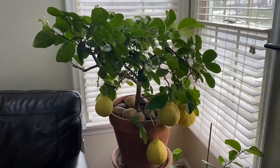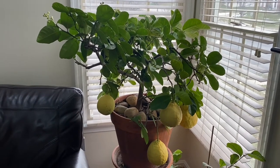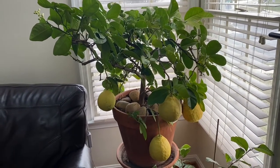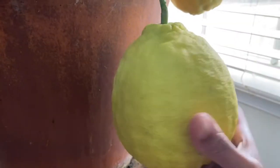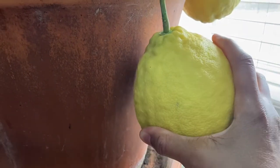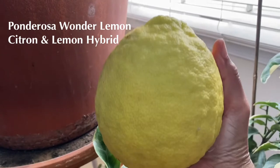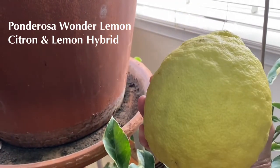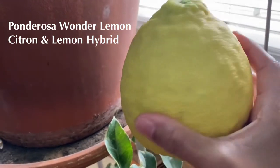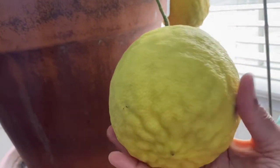My husband lugged this huge tree with thorns on it inside — he knows what he has to do. He and my son picked this one right here, and I mean this is a huge lemon. Wow, look at that — you can't even see my hand behind it!